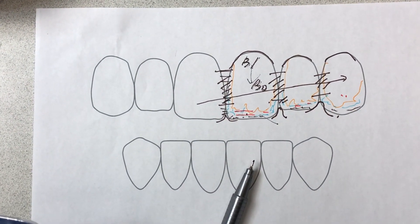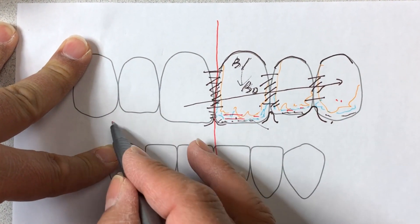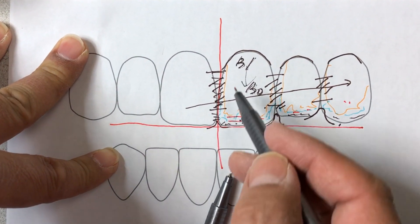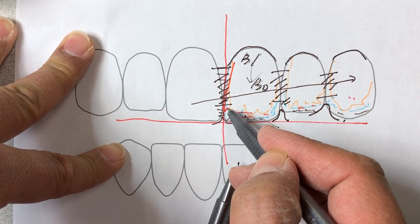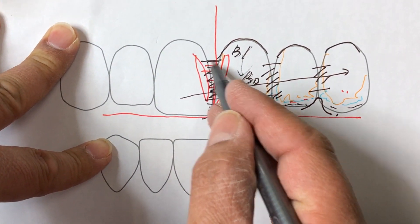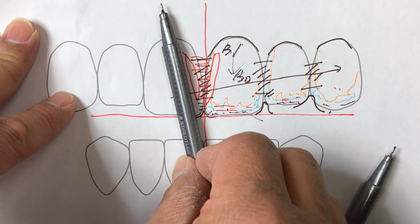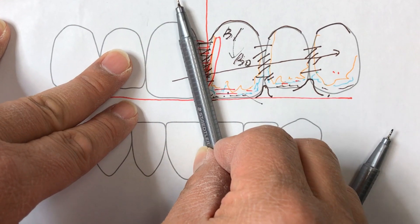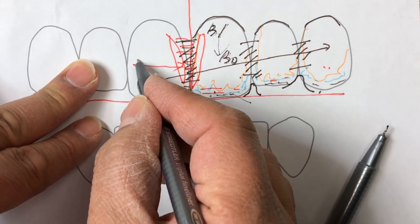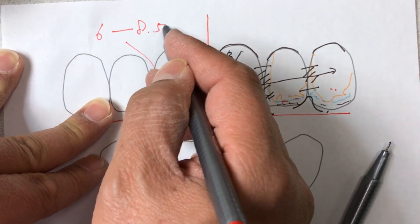All technicians have to know the vertical at all times, and the horizontal is the key. Once you set up the lobe directions, it should always be the same. If you have a large gap, you can make it this way; if you have a small gap, your lobe line will be this way. This one is 1V = 10mm. Usually 6, all the way to 8.5mm.